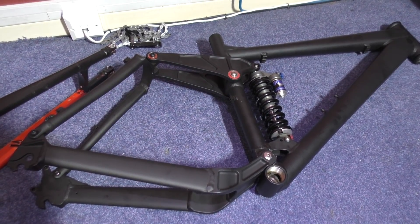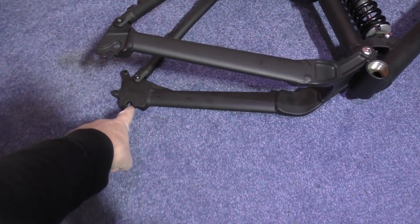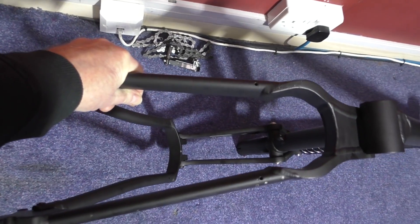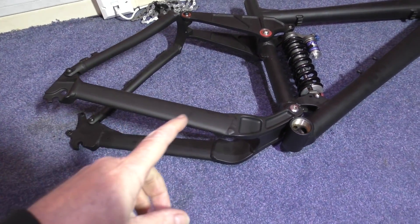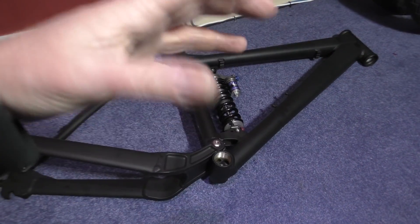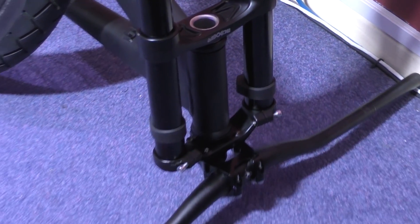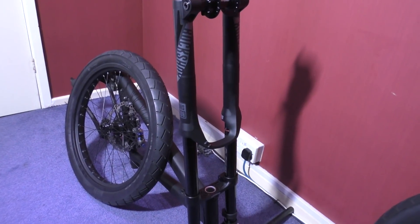The first thing I've done is I've splayed this out to 155 millimeters from there to there, which is the width of the wheel, so that should fit now. The first thing I've got to do is put the rock shocks on — I can turn it upside down and then put the handlebars on, then I can lay it upside down so I can work on it that way. The forks are mounted — it's looking so nice.